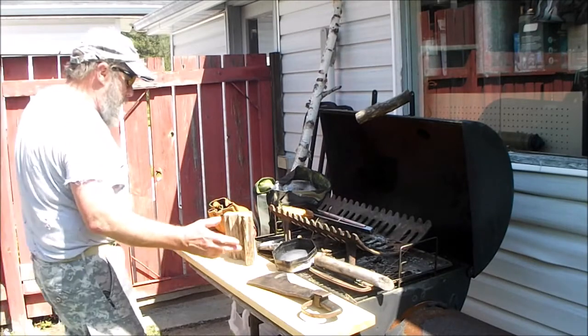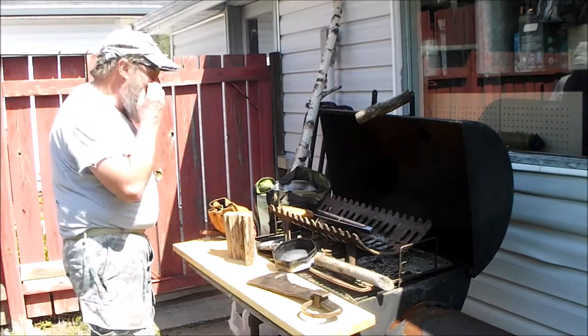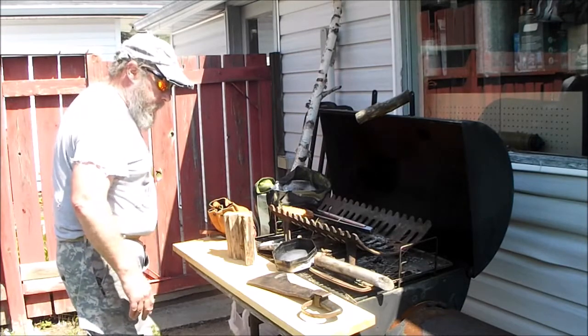Hey, this is Shovelhead 8. Welcome to another Fire It Up Friday — Fatwood Friday or Failure Friday, depending on how things work out.